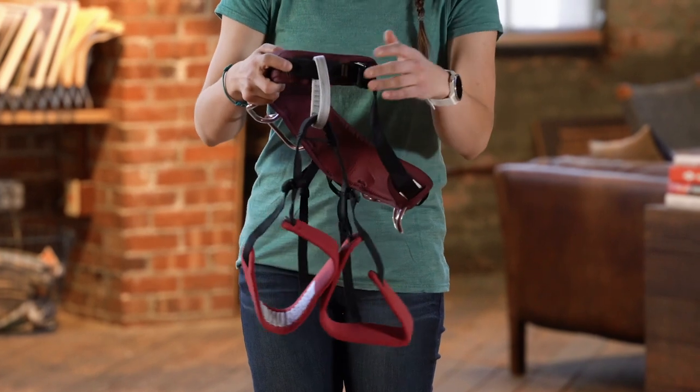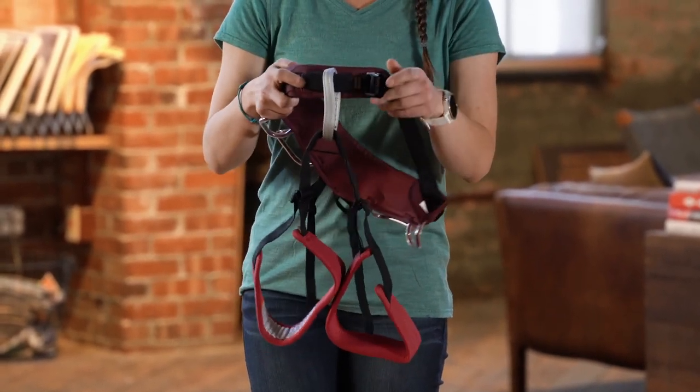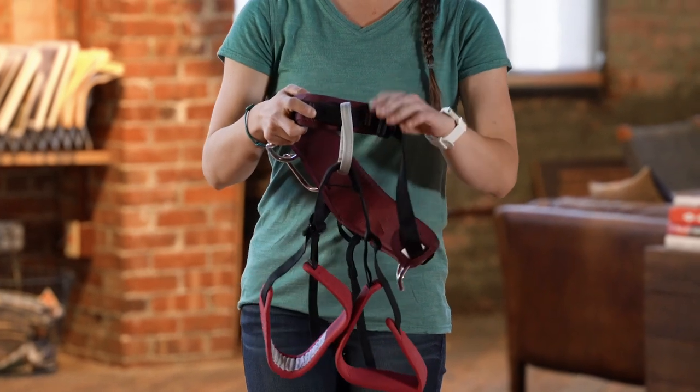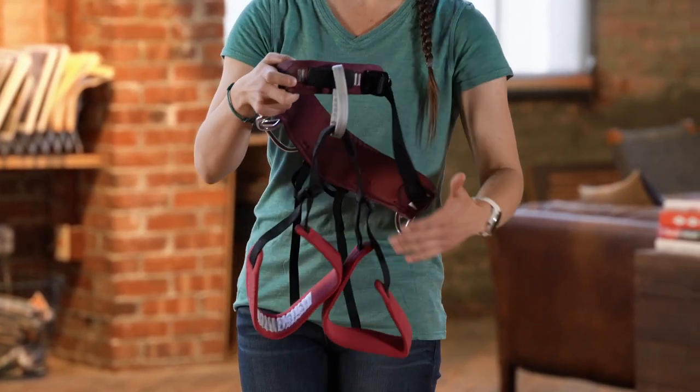Before you step into the harness, make sure that all of the buckles are loosened up — this just makes it easier to put on. On this harness there's only one double-back buckle, but sometimes there will be up to four: two on the waist belt and two on the leg loops.